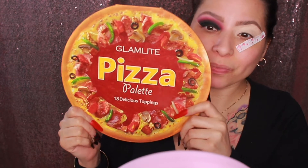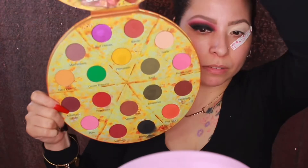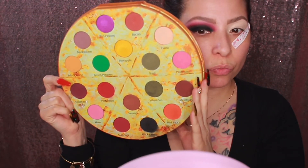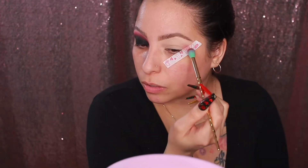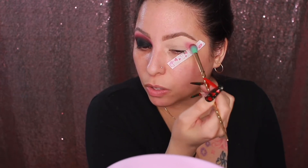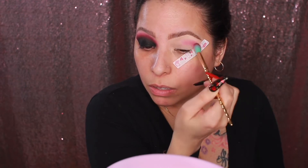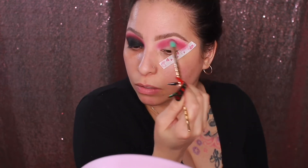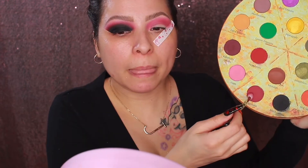For this look I'm using the Glam Light Pizza Palette. I love this palette so much — my boyfriend bought it for me and I haven't used it a lot, but I used it today. Look how pretty it is! The first shade I'm dipping into is Pepperoni. I'm applying that right above the crease, but you can start in your crease and blend it upwards so you don't have a stark random line.